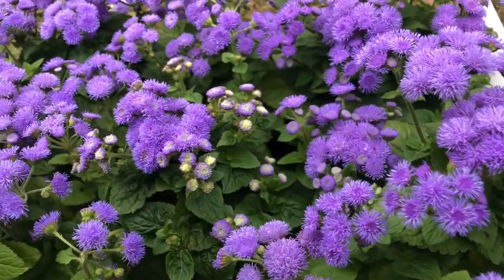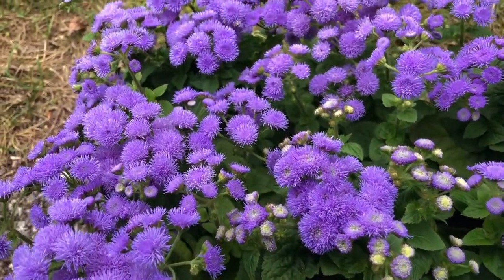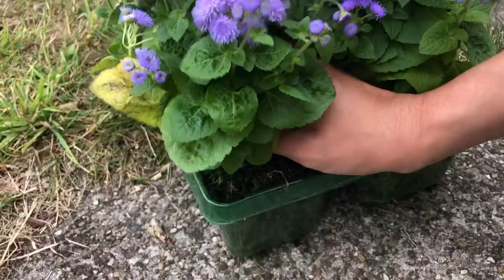Floss flowers like warm and sunny environments and they are not hardy to cold, so you will need to bring them in during the winter.